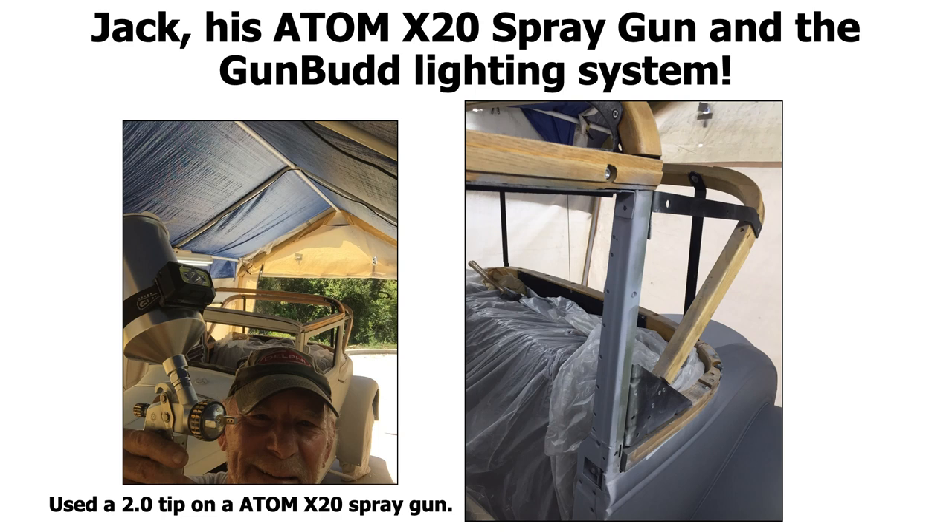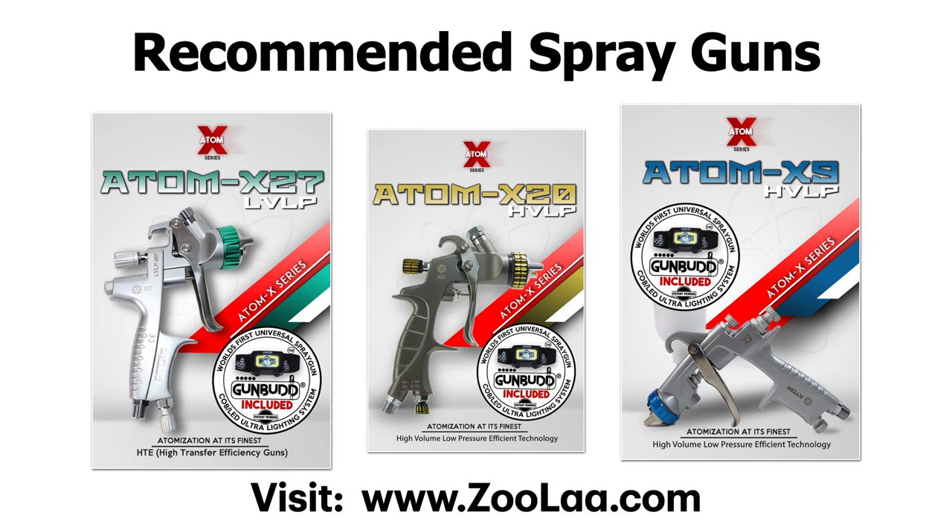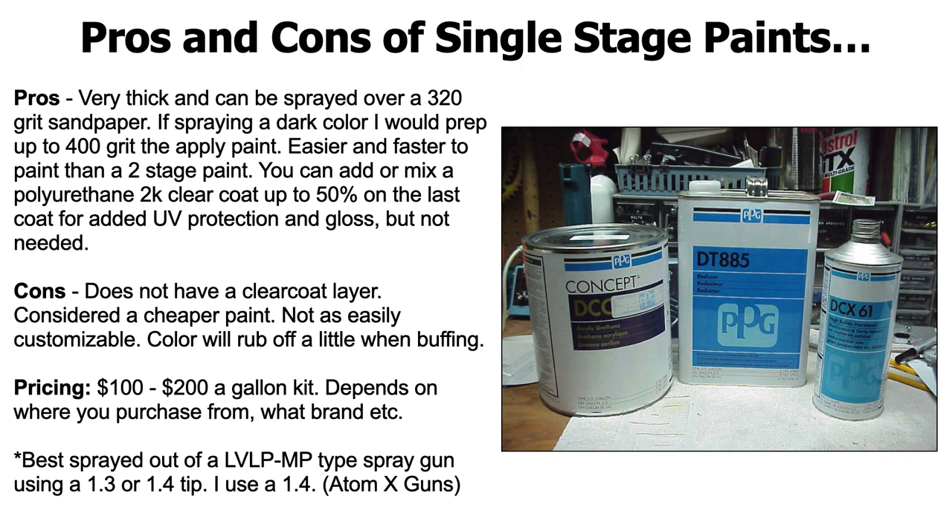If you feel like it's not coming out, reduce it. If you're getting primer that's getting on your panels dry, it means it's too thick — you need to reduce it down. Here's another tip: you can still use a spray gun with a 1.3 or 1.4 tip with a 2k filler primer — you just have to reduce it down maybe 15% to make it thinner, but you're going to have to go over it a couple extra coats. For recommended spray guns, I highly recommend the Atom X series. You can check them out at Zula.com and they all include a free Gun Bud Ultra lighting system, which helps you see in bad lighting in your garage or spray booth.